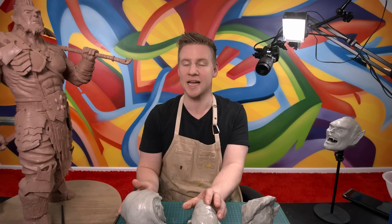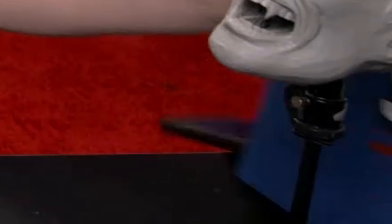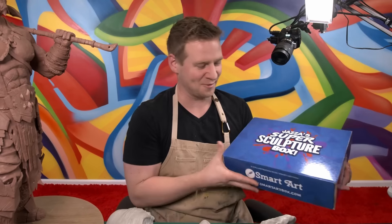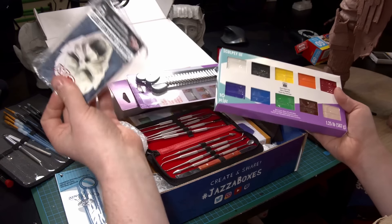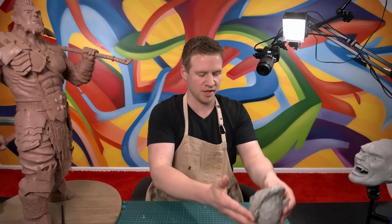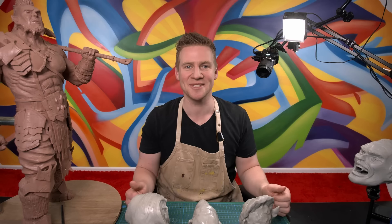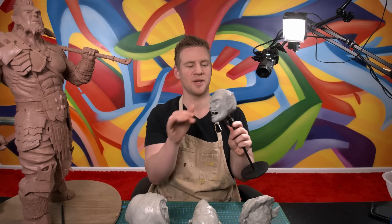If you enjoyed this process and want to give it a go yourself, it really is approachable and easy. You can get everything you need to get started with Jazza's Super Sculpture Box — everything I've used in this video and loads more: more clays, Cosclay which is made by the same people who make Monster Clay, a custom Jazza tool case with my face on it, and so much more. Go to the website and check it out. A huge thank you to you for watching this video and supporting my work. I'm going to link over to the one where I sculpted my vampire friend — it was the first time I used the grey Monster Clay.